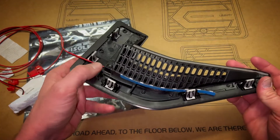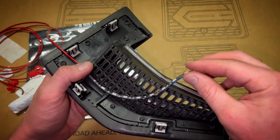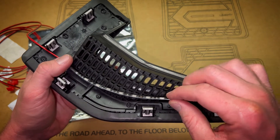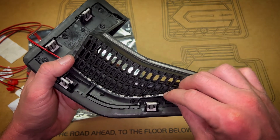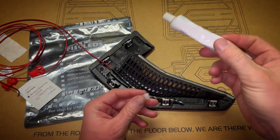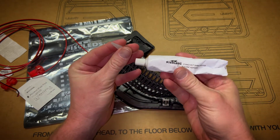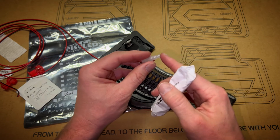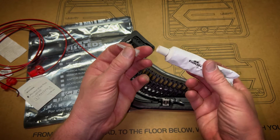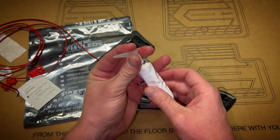Now that the top portion is secured, I'm going to run my first strip of silicone right in this natural divot — after the silicone is down it'll have a nice spot for the LED to sit and tuck into. F-150 LEDs included a good-sized tube of silicone with a nice little nozzle, which makes the application much easier.